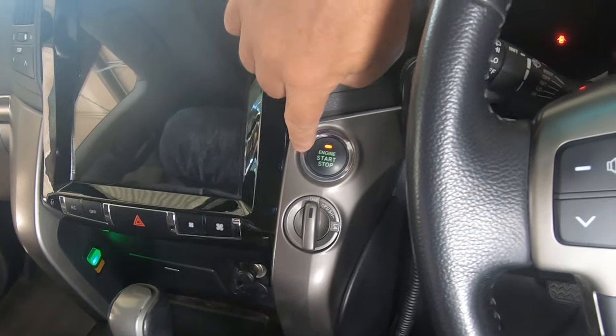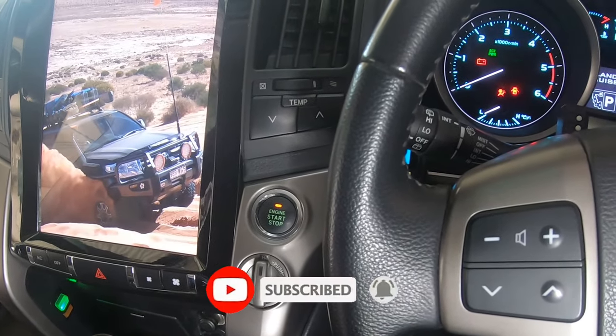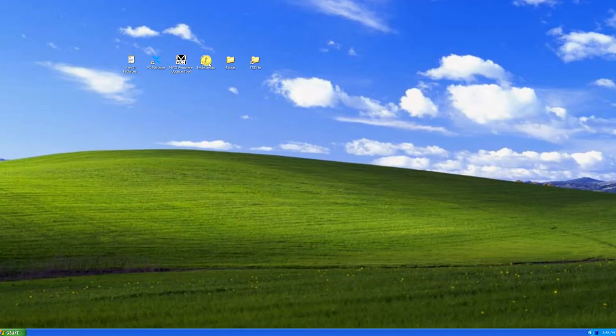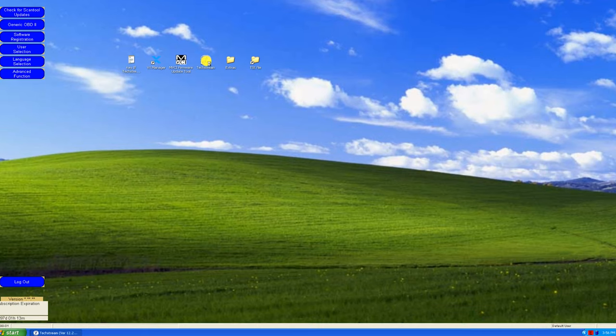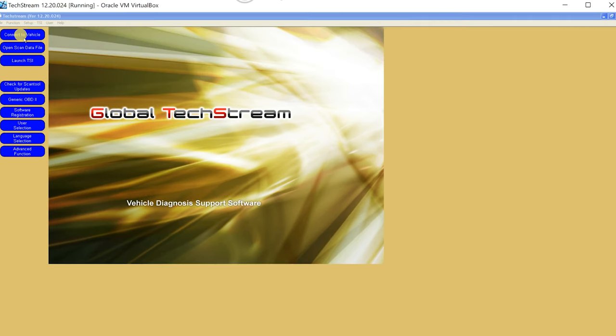Engine start. The first button push puts you into accessory mode; the second puts you into start mode. Now the computer is active. We'll boot up TechStream — this program is a little bit slow, but remember it's four layers deep: you're running your normal Windows operating system like Windows 10, then inside that you're running VirtualBox, inside VirtualBox you're running Windows XP, and inside Windows XP you're running TechStream. We then hit Connect to Vehicle.